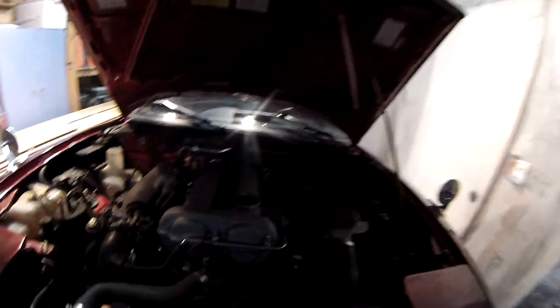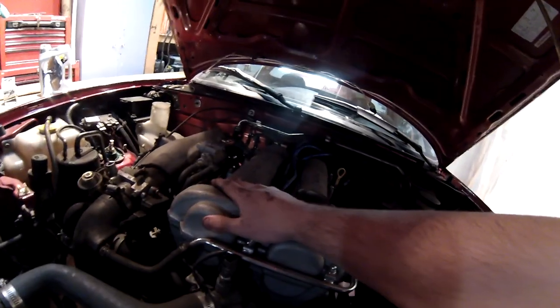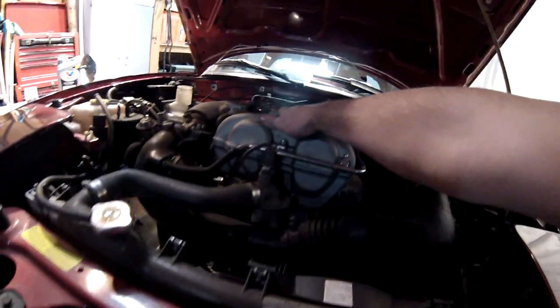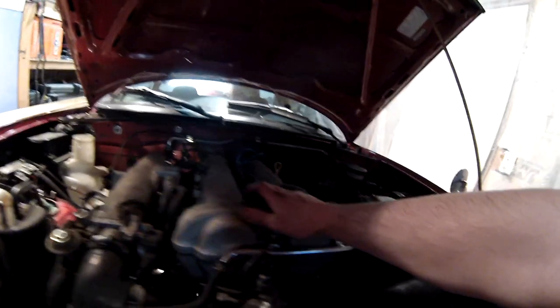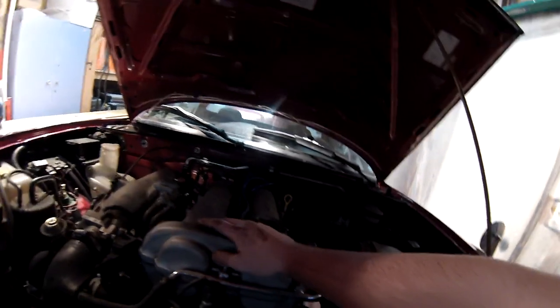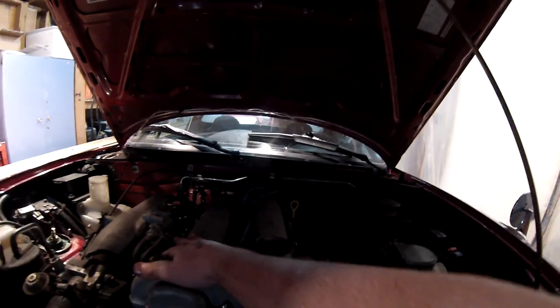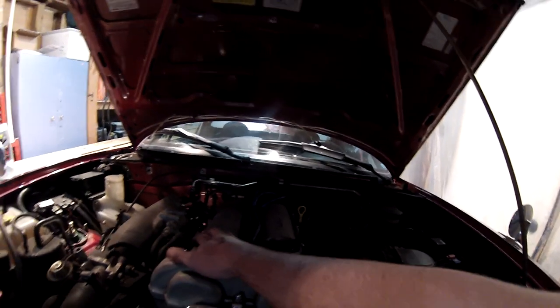The lifter tick is nothing that's majorly hurting the car, but it's annoying. It's just because the oil I had in here wasn't thick enough. This new oil should actually do a lot better. The car is old so it burns a little bit of oil, but I'm hoping putting this new oil in will at least reduce the lifter tick and make the car run cleaner.